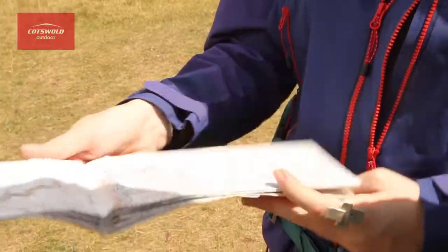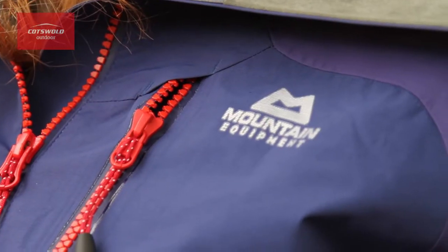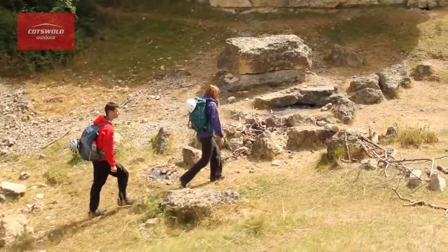This ensures that it's as waterproof as it can be. Other great features of the Manaslu jacket include the two-way AquaGuard moulded zip, designed to avoid freezing up in cold conditions. And the two-way pit zips give extra ventilation if you're doing any intense activity.